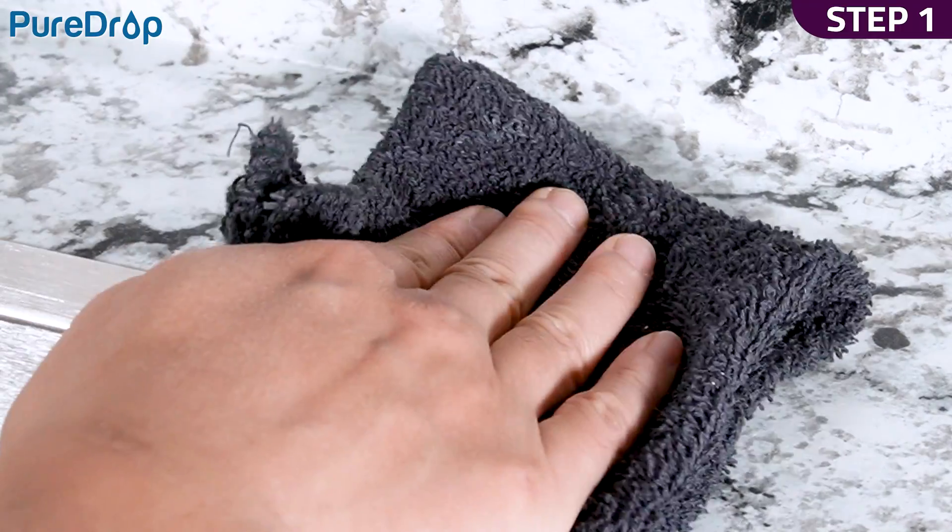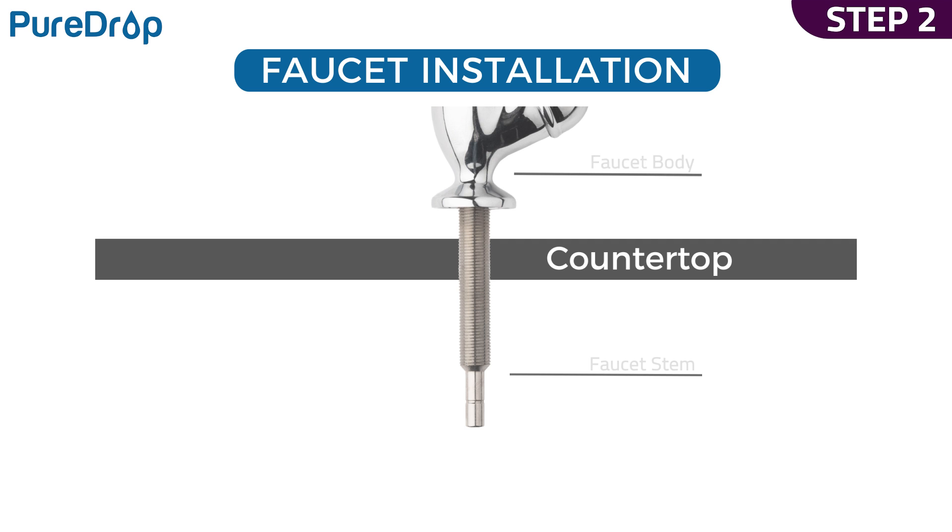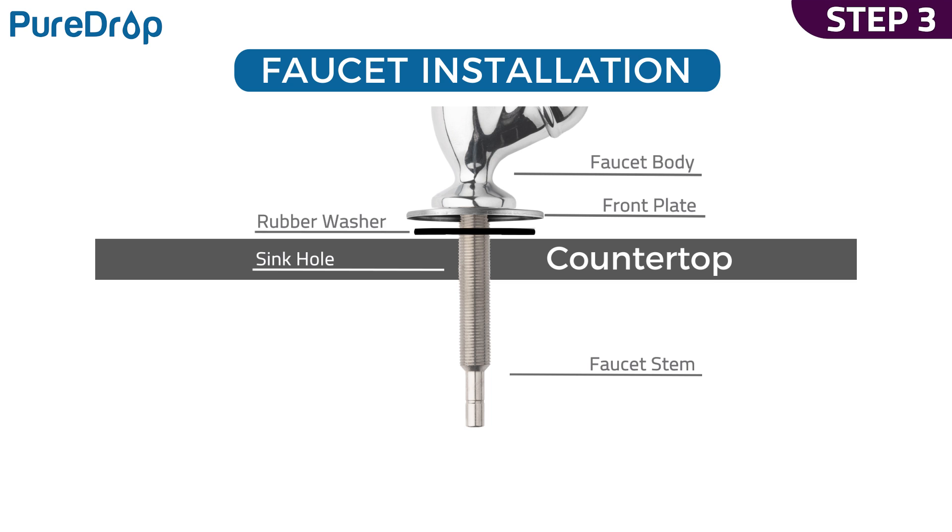Step 1. Clean and dry the area. Step 2. Slip the front plate and then the rubber washer into the faucet stem. Step 3. Insert the faucet into the sink hole.